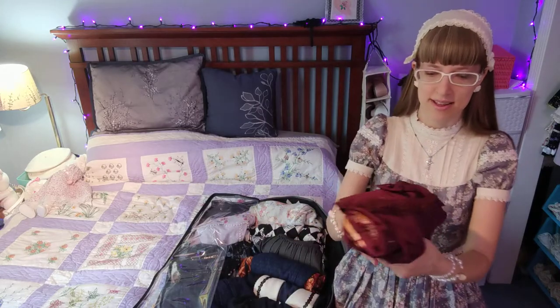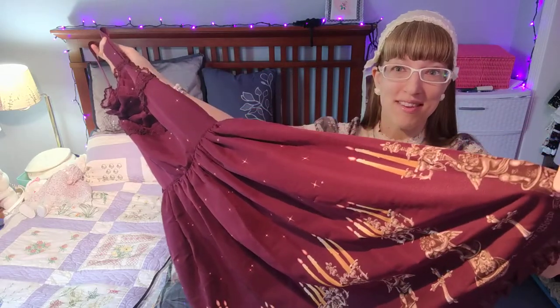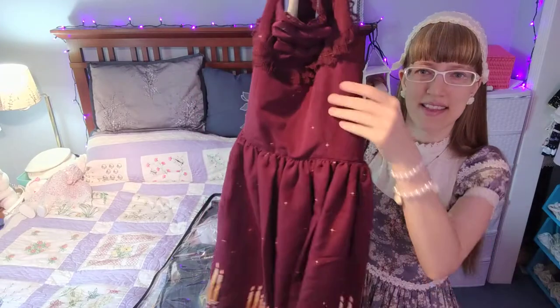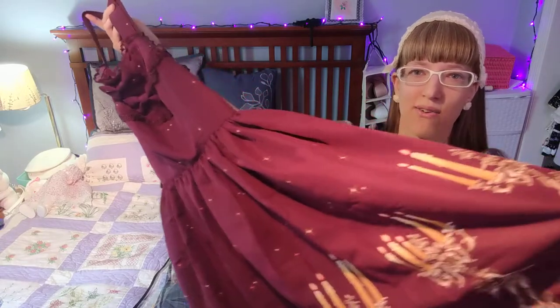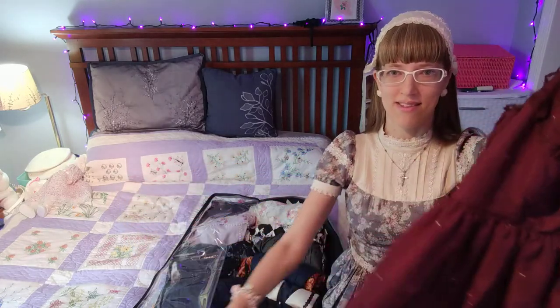Here in a similar color scheme is a Candlestick JSK from Innocent World. I really think of this as a Christmas piece — it's really appropriate for Advent. It's the only dress I have solidly in this bordeaux color. As a print, it's the only really bordeaux print I own. This is a longer length dress, about a hundred centimeters long. A lot of my fall and winter stuff does fall into those longer lengths.